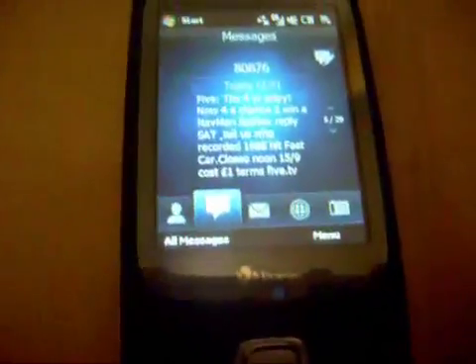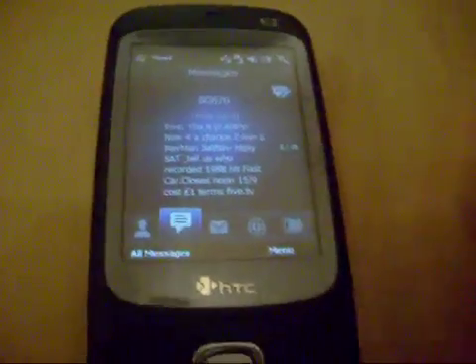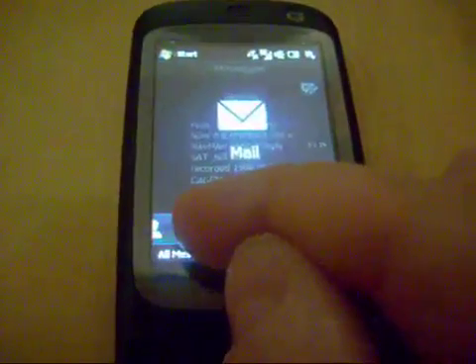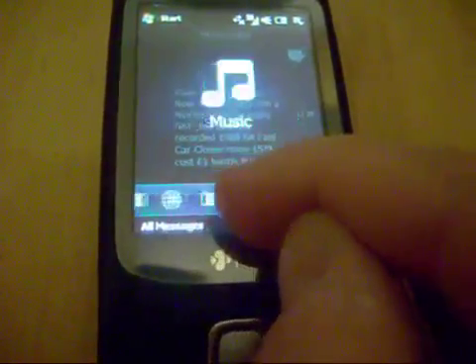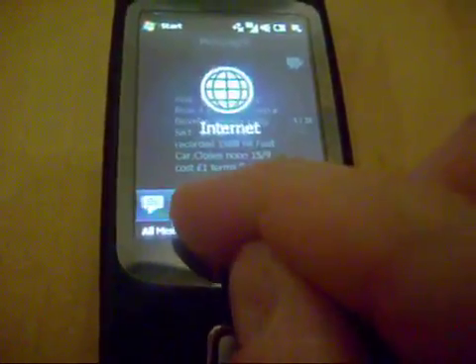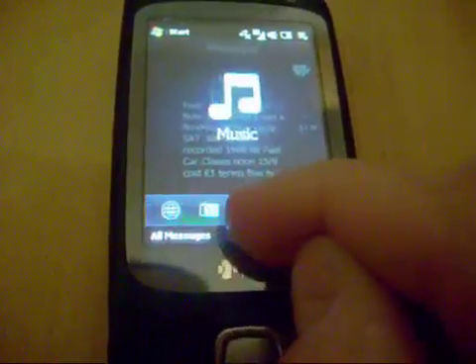This is the HTC Touch Dual, by the way, that I'm using this on. This is not the Touch Diamond or anything flash like that — there's no graphics accelerator on here. But look at the bottom: I've got the same system seen in the HTC TouchFlow 3D interface, and it is incredibly smooth and fast. I'm shocked at how good that is.